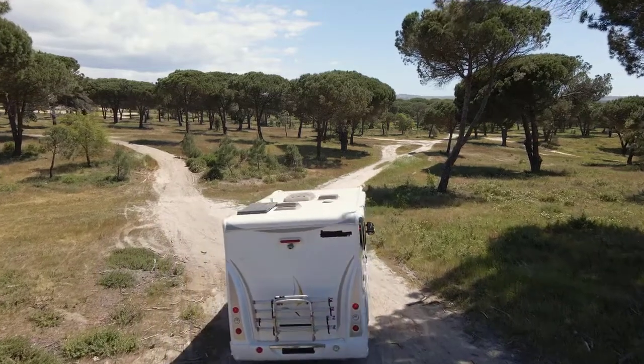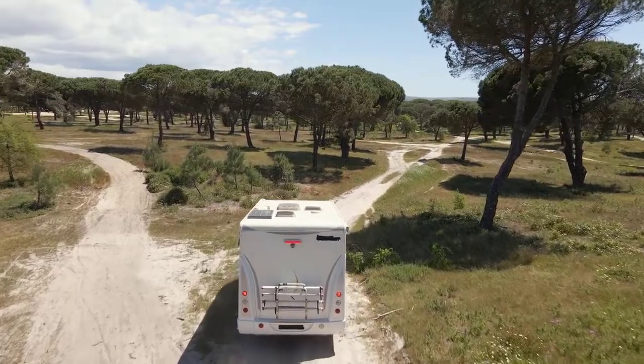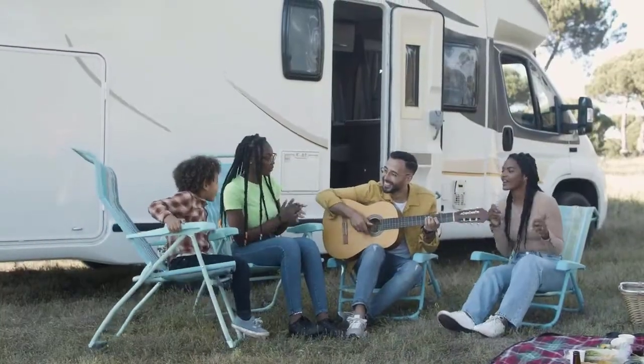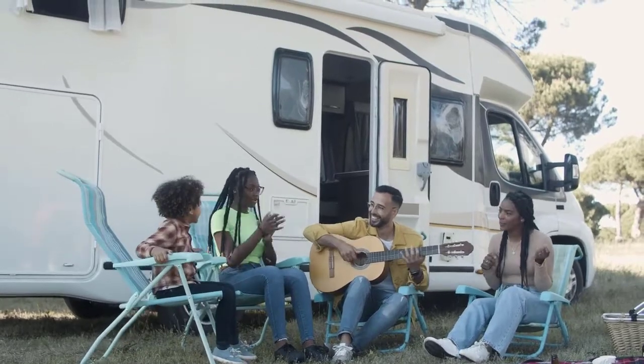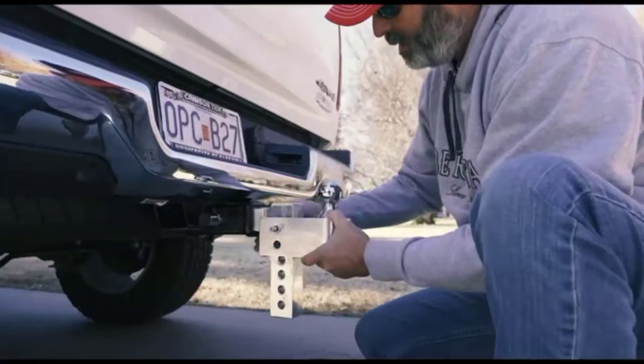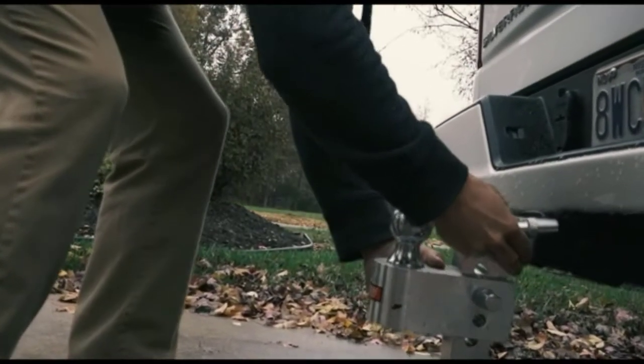Whatever it is that you have to move down the road, whether it's a trailer full of lawn care equipment on the way to a job, or a home away from home on wheels heading out on family vacation, you need to get it there safely. A good quality adjustable tow hitch allows you to tow your trailer in a nice, level, safe manner.